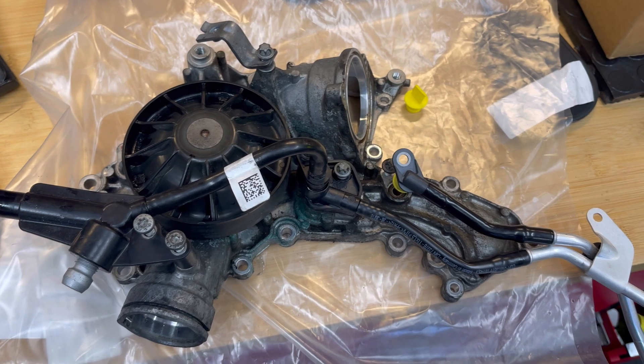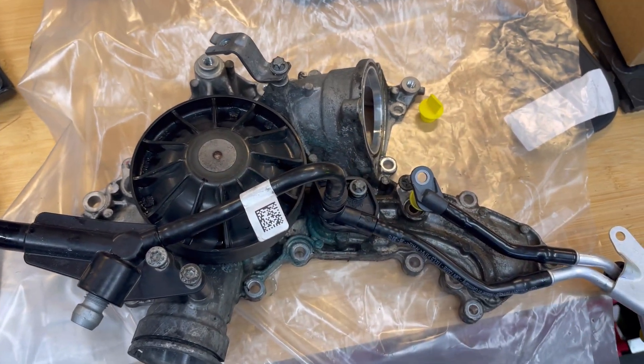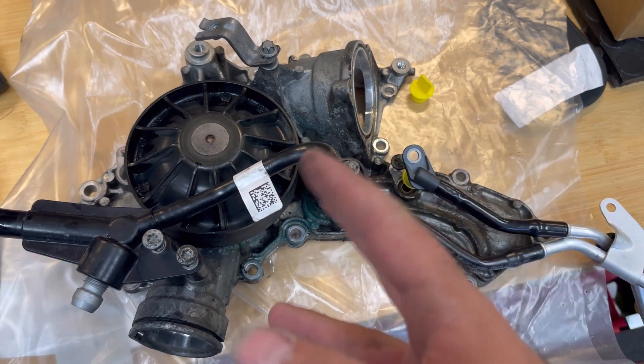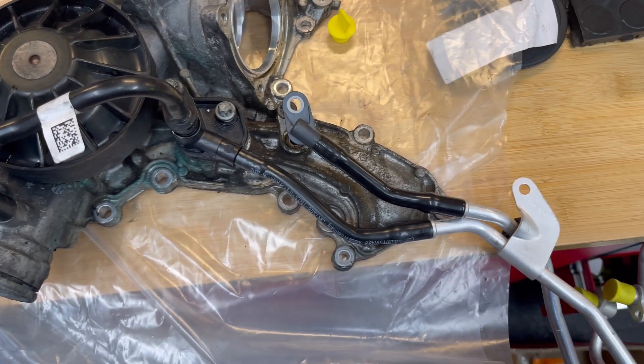Hello and welcome to Eurocharged Boston. Today we are talking about the 157 water pump — this also applies to the 278 — and the subject is the turbo cooling lines.